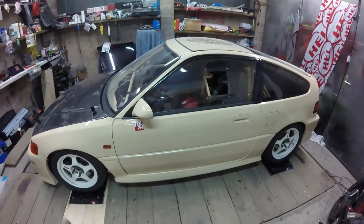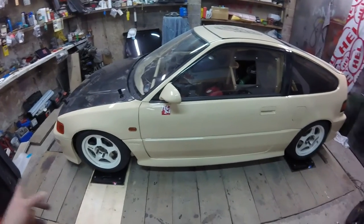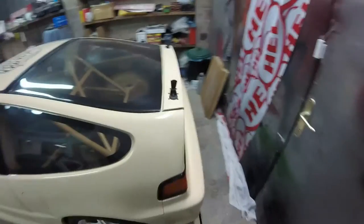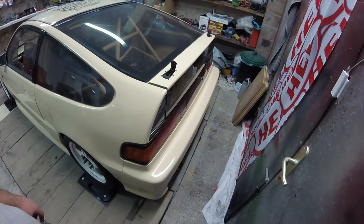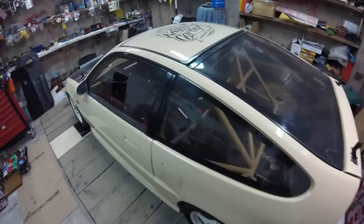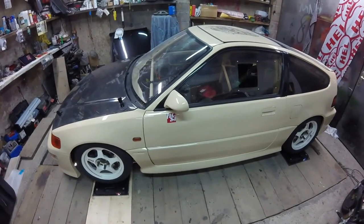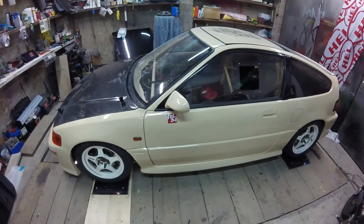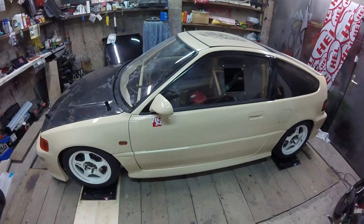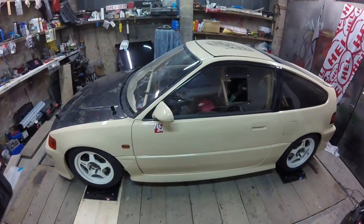In the future it will get probably carbon fiber doors, fenders, bumpers, side skirts. It will get the Mugen wing and the APR wing on the back, so that will add some weight, but all the other carbon fiber parts will bring the weight down, so I will still probably be under 800kg with this car and around 240-250hp. That's probably a pretty good power-to-weight ratio — that's what I wanted.